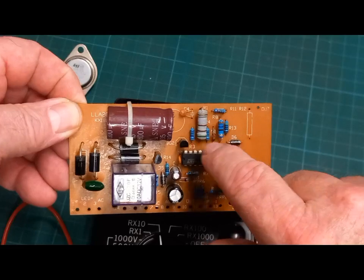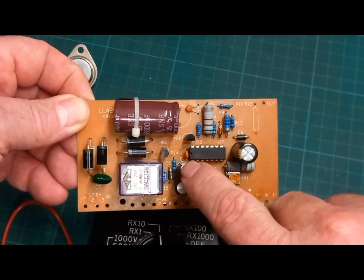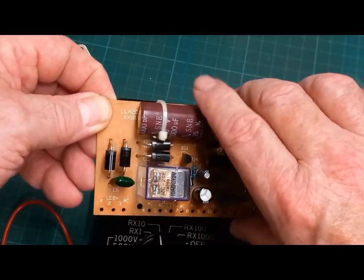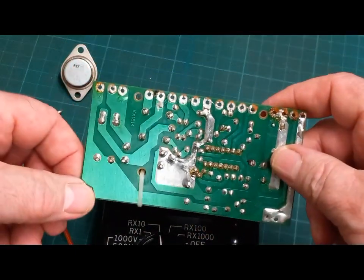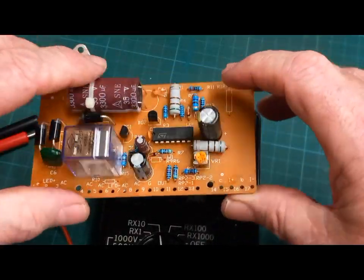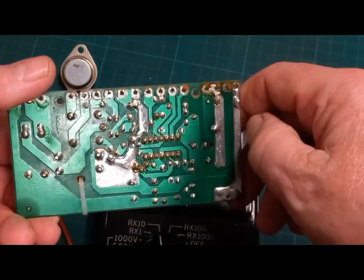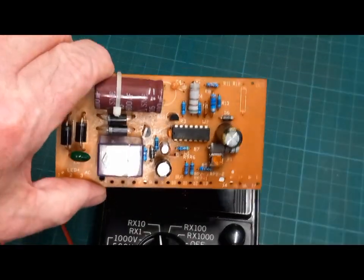I'll check through the diodes and easy components — resistors are usually visibly burnt anyway. We know that capacitor is new, so I'll just check the other capacitors as well. The tracks are a bit damaged where I've desoldered things — it's one of those cheap boards where you warm the PCB and the track just pops off. Nasty things.